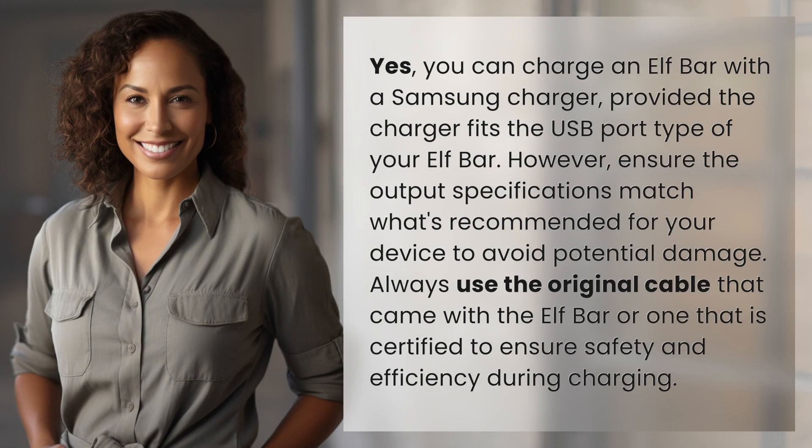Yes, you can charge an Elfbar with a Samsung charger, provided the charger fits the USB port type of your Elfbar. However, ensure the output specifications match what's recommended for your device to avoid potential damage. Always use the original cable that came with the Elfbar or one that is certified to ensure safety and efficiency during charging.